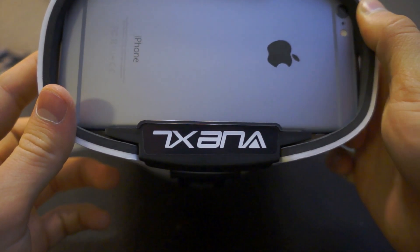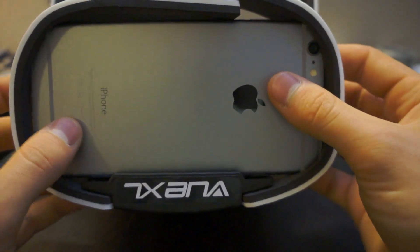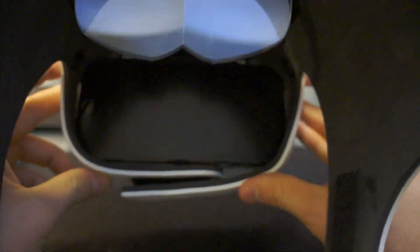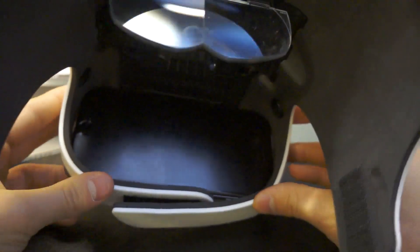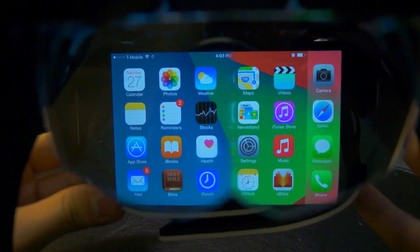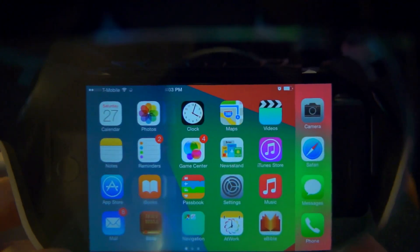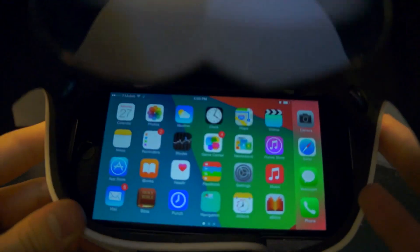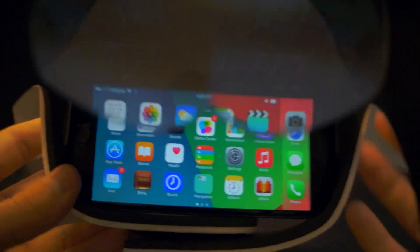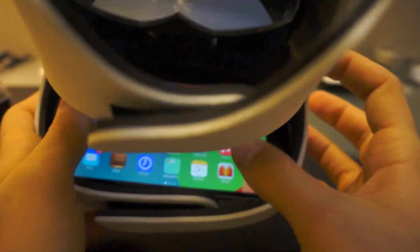You can actually shoot POV videos this way — it looks pretty cool and shows what life looks like through a camera lens. Once you turn on your phone and type in your password, you can see what it looks like when you look through it. It actually looks more magnified in person, but you get the idea.